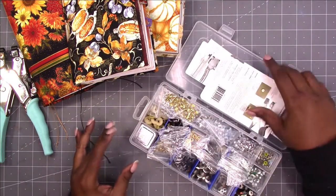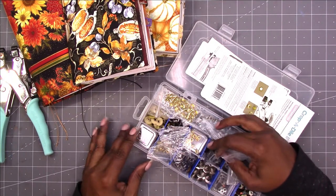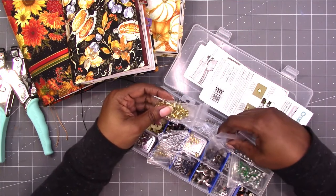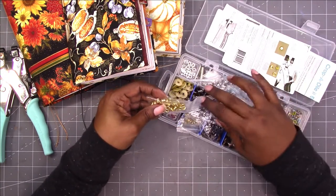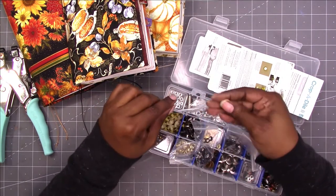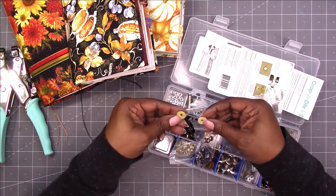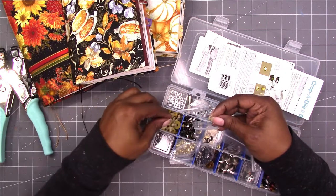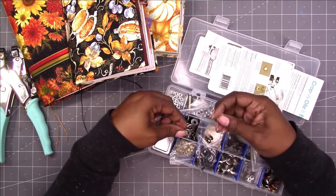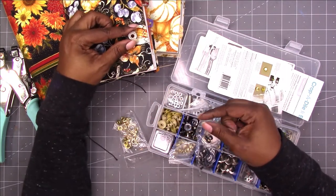So I have all of these colors and styles, and I'm thinking that the gold would probably be the best. But then I have these wide eyelets that are pretty cool too. I really like to use the wide eyelets — maybe I can use the widest on this one.